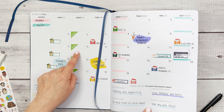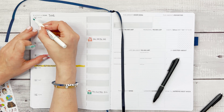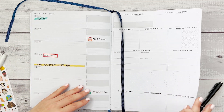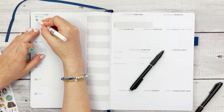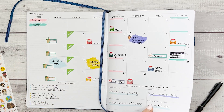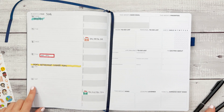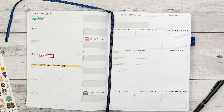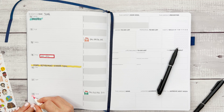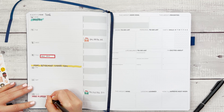For the week of the 6th through the 12th, I can also note payday and groceries. Monday, let's bring in some green and write 'payday.' While I'm at it, I may as well do it on the next week as well since Mondays are always paydays. One of the goals on Sunday is going to be to make a grocery list, so let's use some shading there and write 'make a grocery list.'